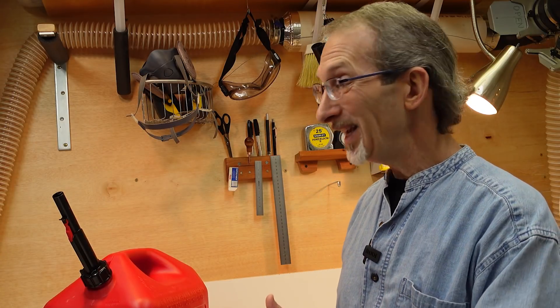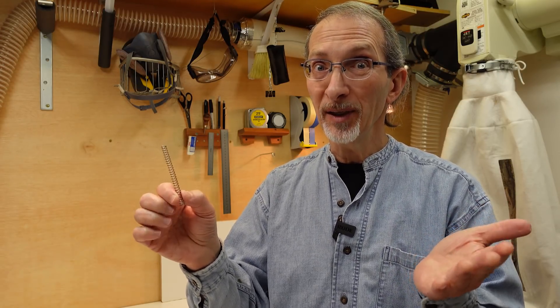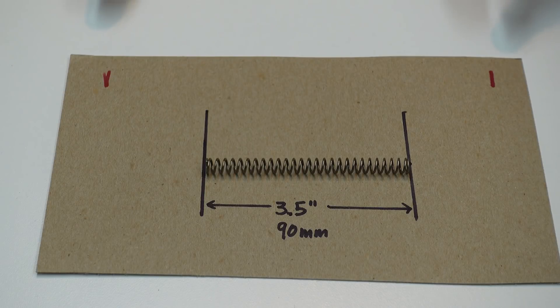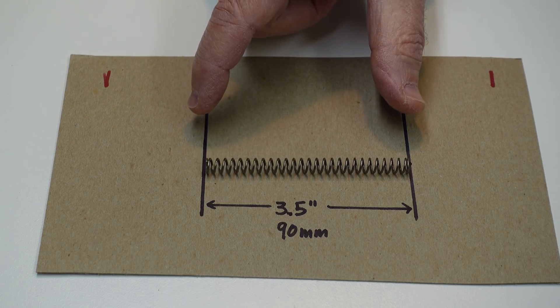I promised you two more gas can mods, so here they are. Here's the spring I showed you how to remove in the last video. Maybe some of you want that spring-loaded feature, but just don't want the overwhelming force required to depress the nozzle. I'm going to show you how to modify this spring so you get some of the spring-loaded advantage without the brute-like force. The spring in these containers is about 3.5 inches or about 90 millimeters. I'm going to stretch it to about twice that distance — about 180 millimeters — and then cut it back down to 3.5 inches.